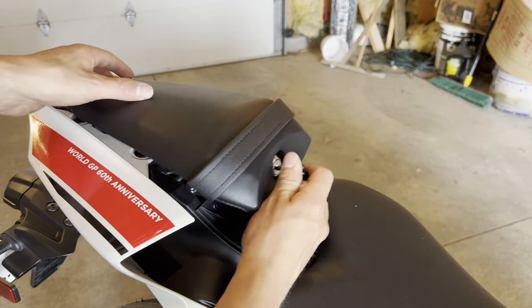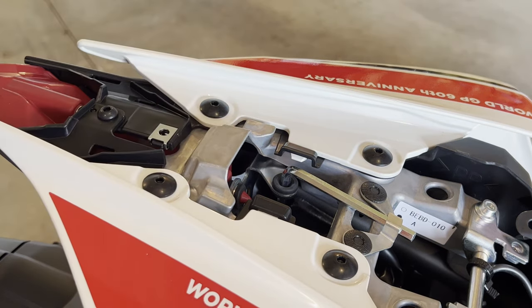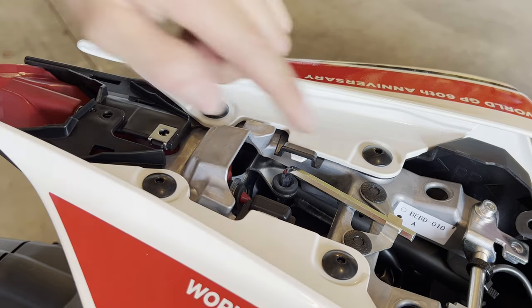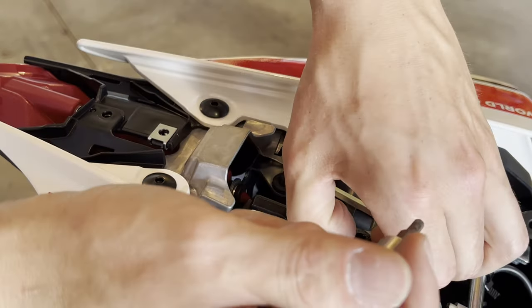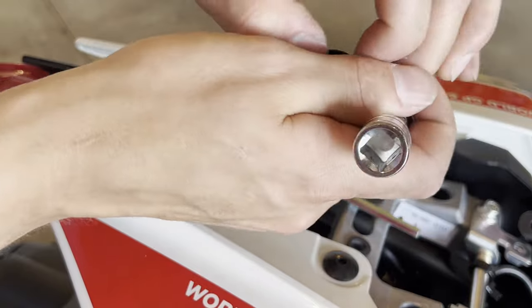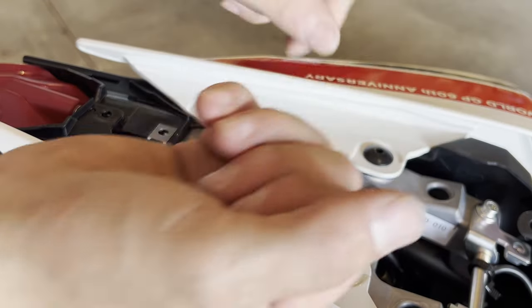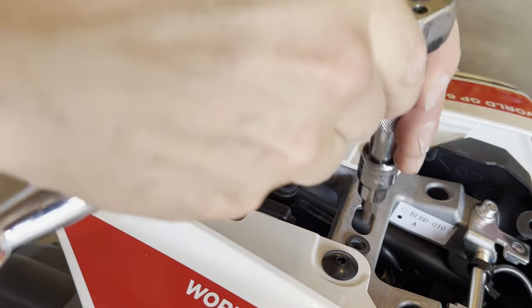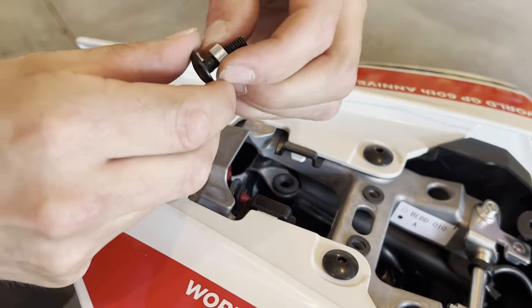Go ahead and use your key to remove the rear seat. With the four millimeter allen socket, remove this coarse thread bolt and the same on the other side. Then with the four millimeter allen socket, push in these push pins and remove the allen key.